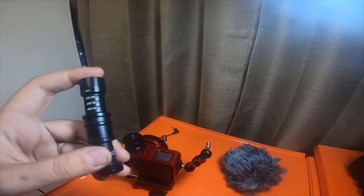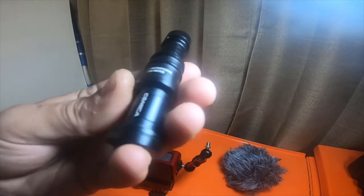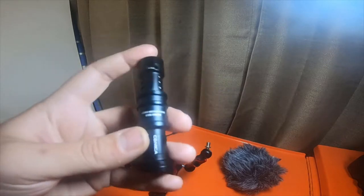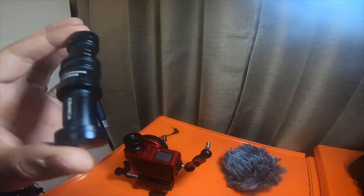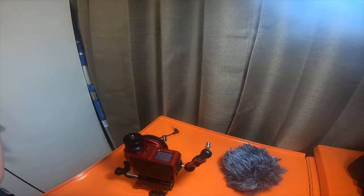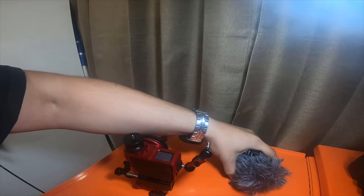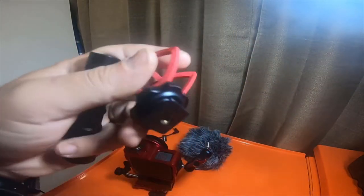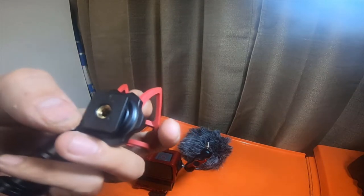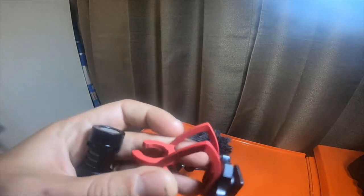That's something I absolutely cannot stand, especially for the price tag. I cannot recommend you guys buy this Kamika — spelled C-O-M-I-C-A, CVM-VM10-2. For an extra fifteen to twenty dollars you can get a Rode Video Micro and you'll be a whole lot happier. It does have pluses — it's got a nice dead cat, a decent mount. I do like that my Rode Video Micro did not come with the quarter-20 at the bottom of the cold shoe, but this one does — that's a nice feature.